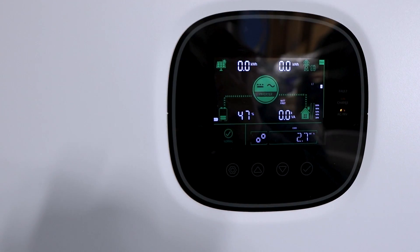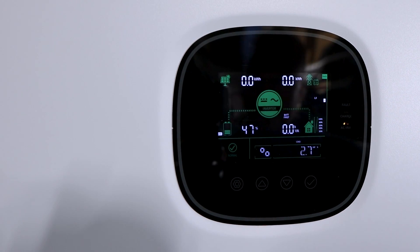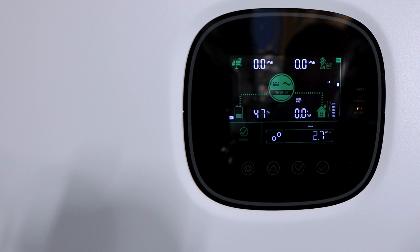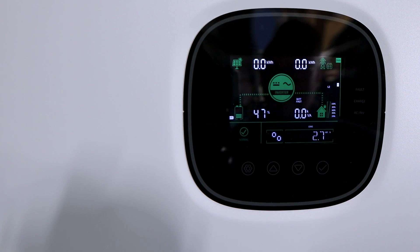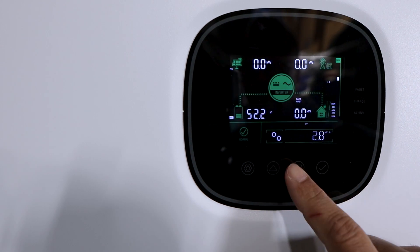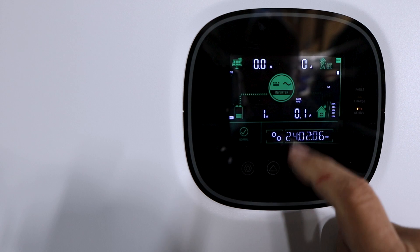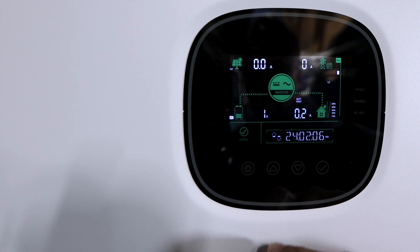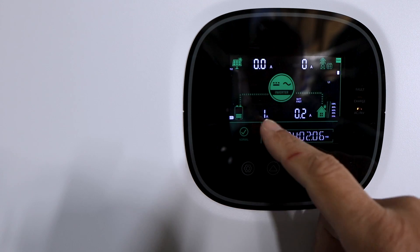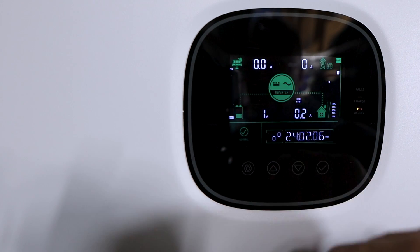I have battery communication showing — 47% battery right now, so the BMS is working. I do have it hooked to two Kalfa 100 amp hour batteries that they also sent me. You can see your voltage, battery percentage, output — it tells you how many amps are coming in from the batteries and how many amps are going out to your loads. Right now it shows about one amp from the battery just to keep the inverter running.